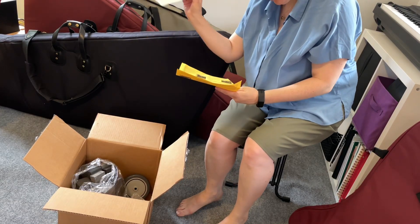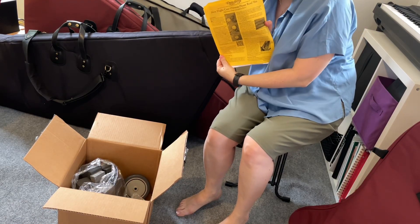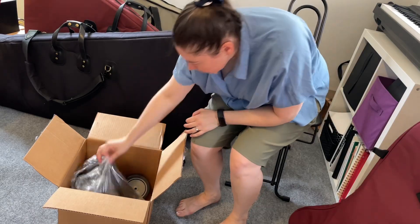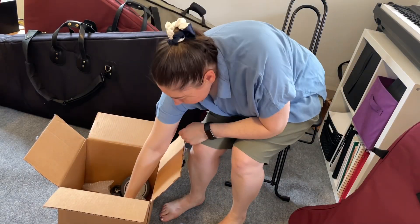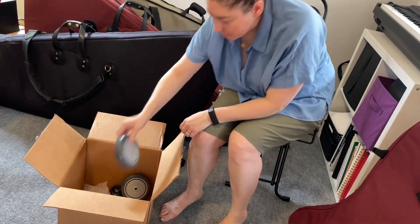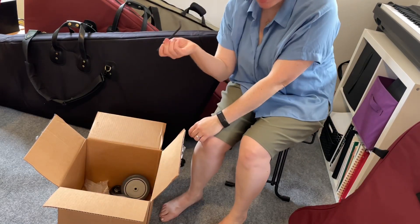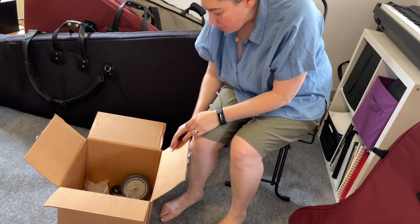How to put your harp in the flight case — important things you need to know for the flight case. A bag of foam — that's exciting. Wheels, more wheels, a thing for attaching wheels, more things for attaching wheels. So that's the box.